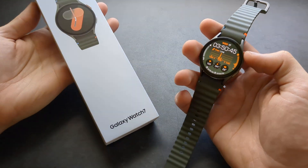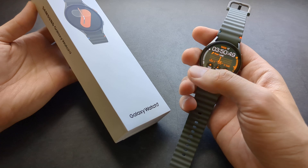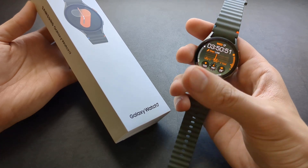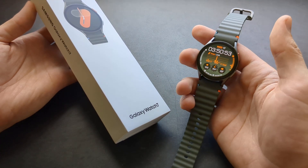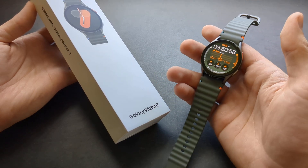Let me show you how to manage your always-on display on your Galaxy Watch 7. I will show you both ways — if you simply want your always-on display on at all times, or off, and if you want to turn it on only during workouts.